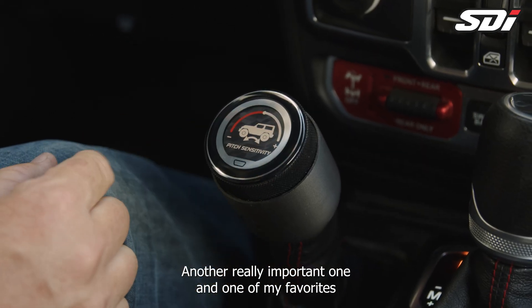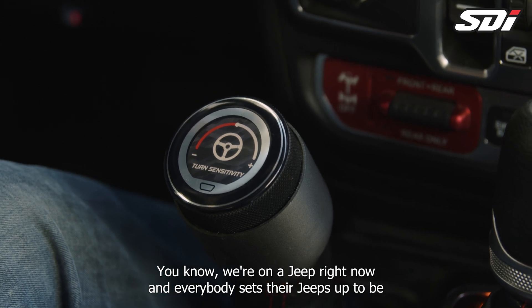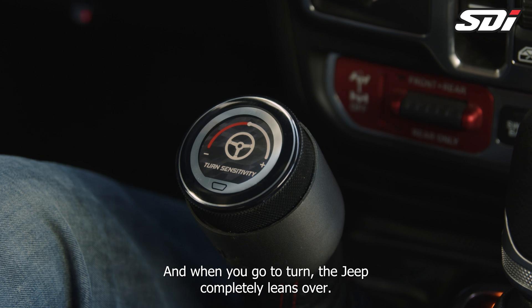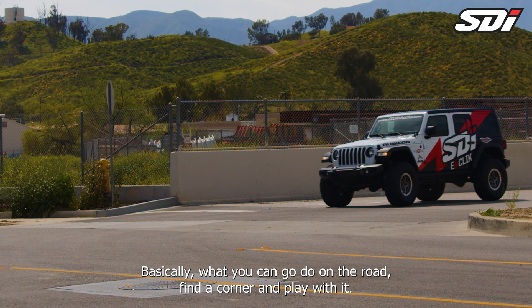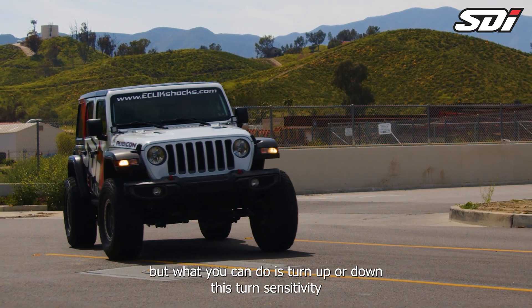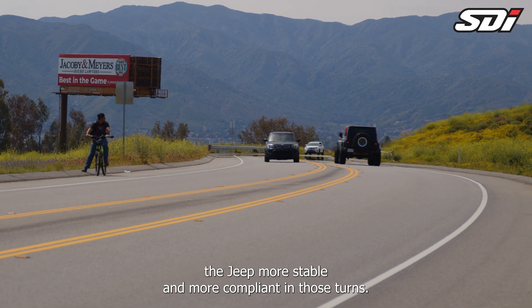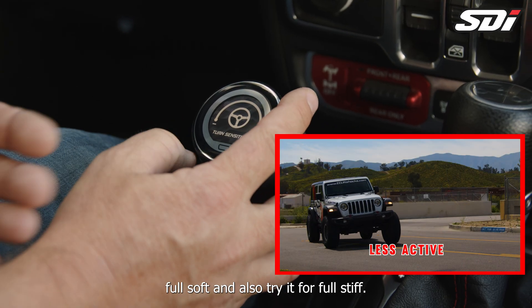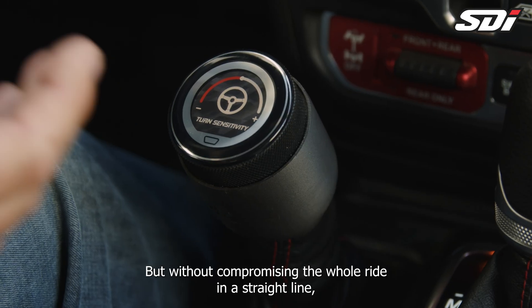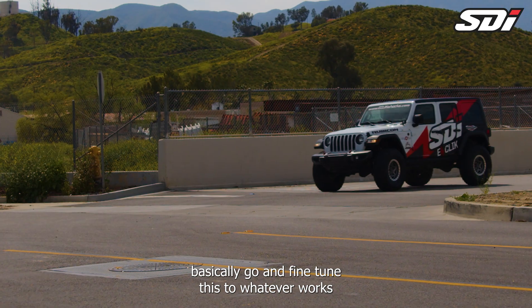Another really important one, and one of my favorites about tuning the suspension, is turn sensitivity. On a Jeep, everybody sets their Jeeps up to be very loose, soft, and compliant on trails, but on the road they handle horribly — when you go to turn, the Jeep completely leans over. This is going to be your favorite new menu. On the road, find a corner and play with it. A little bit of body roll is okay, but you can turn up or down this turn sensitivity and feel how the active system adjusts and makes the Jeep more stable and compliant in those turns. Try it full soft and also full stiff so you can really feel the difference without compromising the whole ride in a straight line. This only affects it when you're turning, and you can fine-tune this to whatever works best on your vehicle.